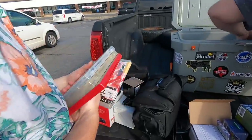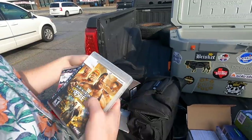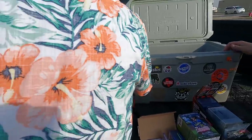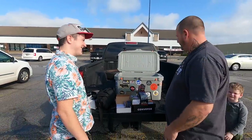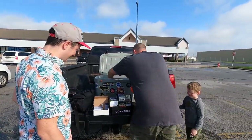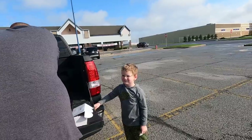Appreciate you guys meeting me. This kind of helps us — we're trying to build a car and get some car parts. It's a Pontiac Parisian, old 80s box style. What's your name, little buddy? Chase. Your name is Chase? Hey, that's a pretty cool name.